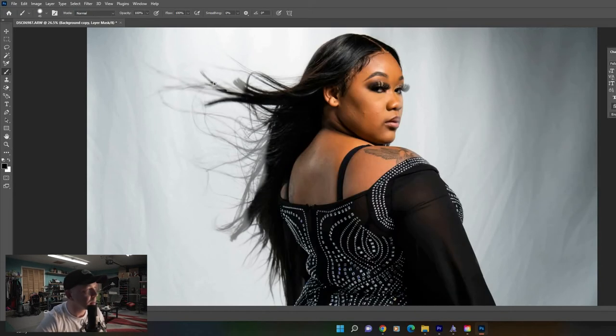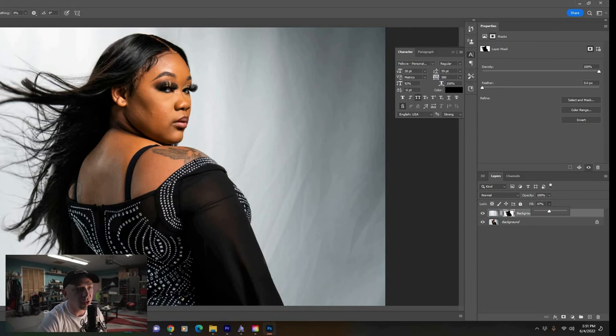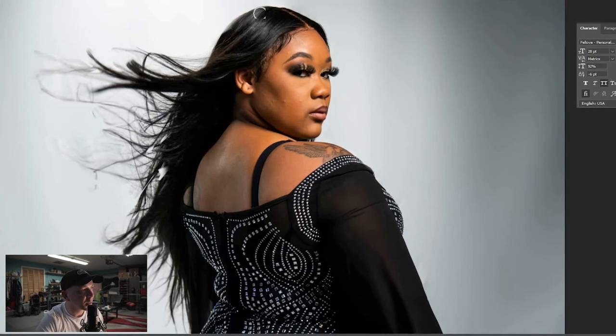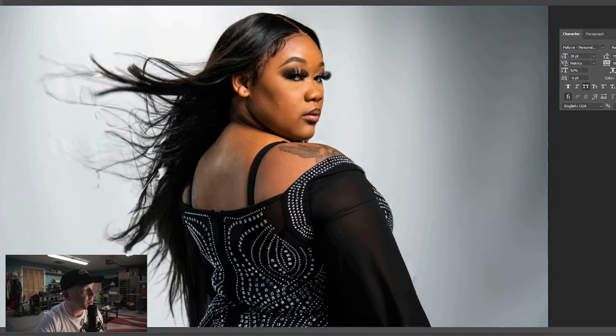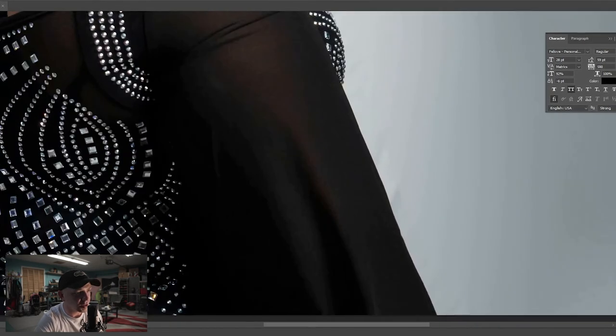Grab the brush tool on the left, make sure you've got a big brush, and change the color to black. Color in your subject with the black brush — it doesn't have to be perfect. Then go back to Fill on the right and turn that back to 100 so you can see better what you're doing.